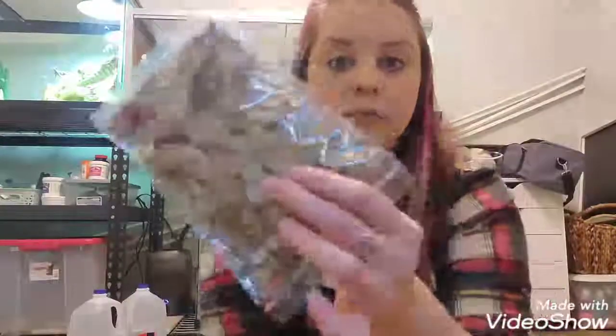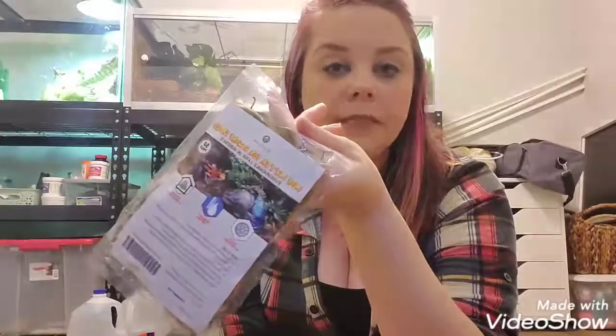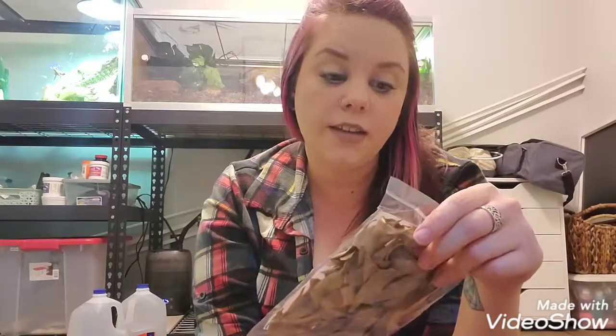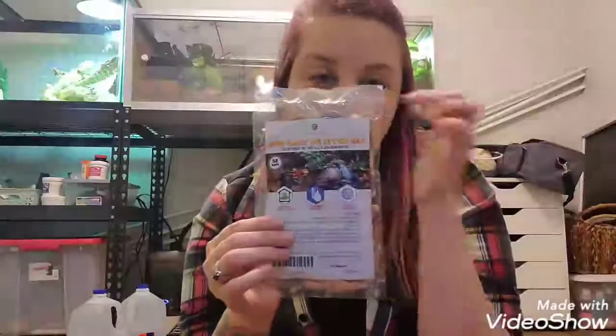The next thing you need is some leaf litter — I just ordered this from Amazon. It's for microfauna, humidity control, and shelter, typically for dart frogs, but we're using it for the isopods. I also got some Repashy Superfoods Morning Wood gel premix. I'm going to feed it dry though. It's basically bug food — the isopods will also feed off the substrate and leaves, but this will help them out a little bit.